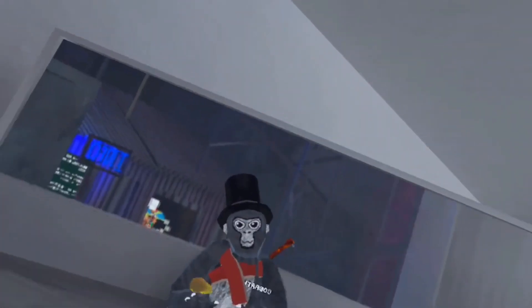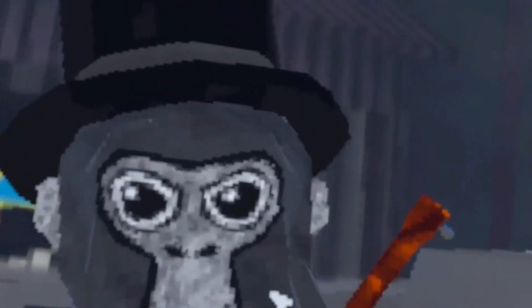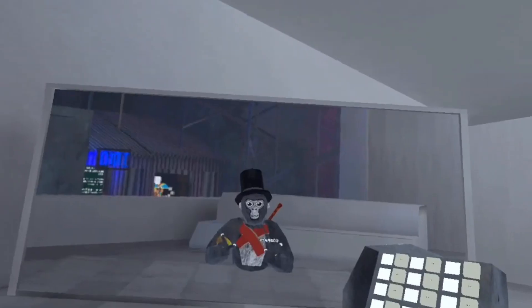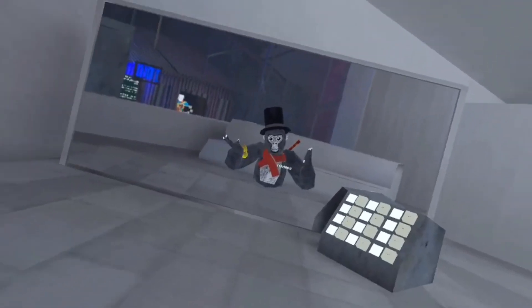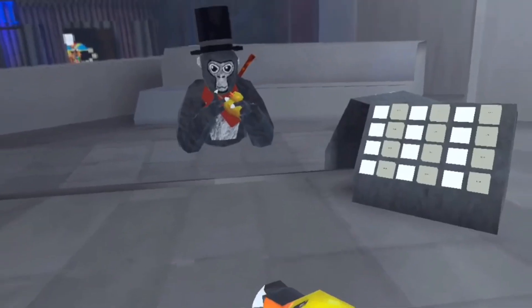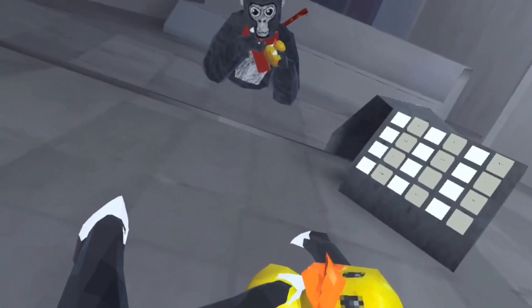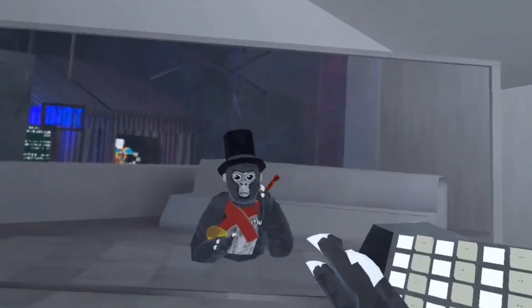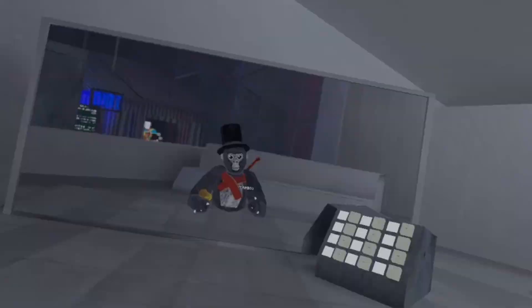Hello everybody, welcome back to another video. In today's video, we are playing a spooky game. Now I know spooky season's over, but I just thought it would be fun if we did a little bit of this game. And you're probably wondering what game it is. Well, I'll tell you after you subscribe. Old Ducky goes bye-bye. You know you want to do it. We are playing Five Nights at Pony's video. Let's get into this.